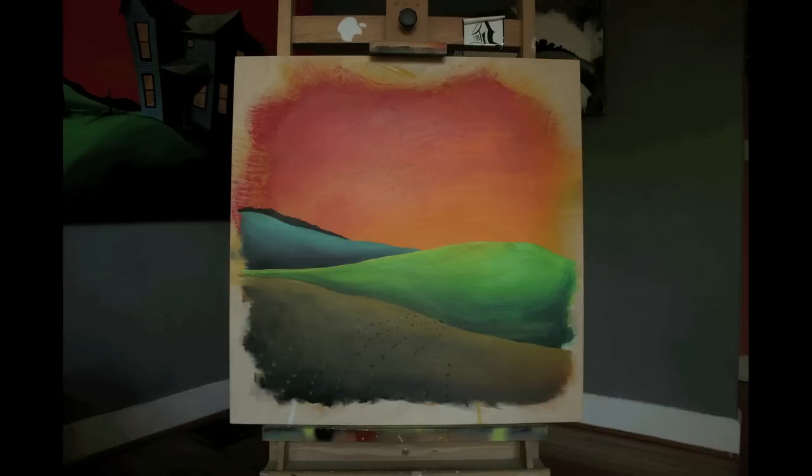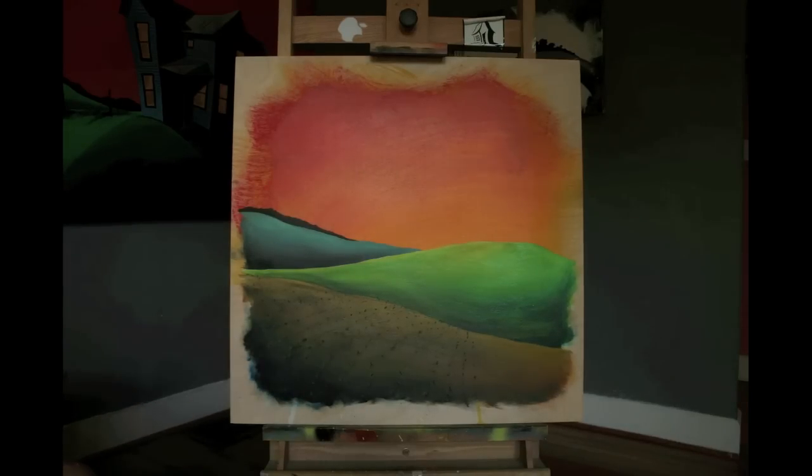There we go, you can see it a little bit better now. I'm just trying to get the field lines right and make sure the spacing and distance are all worked out so it looks good.